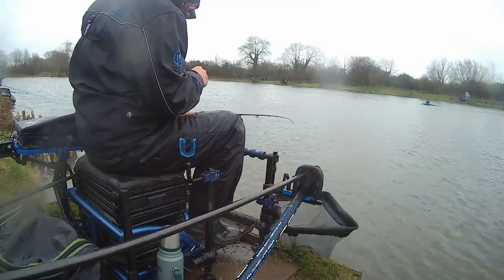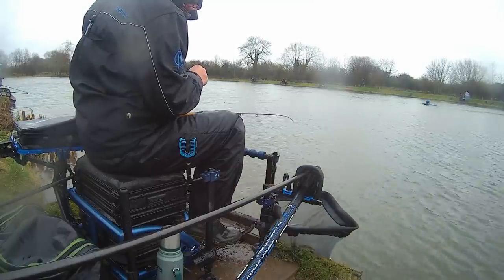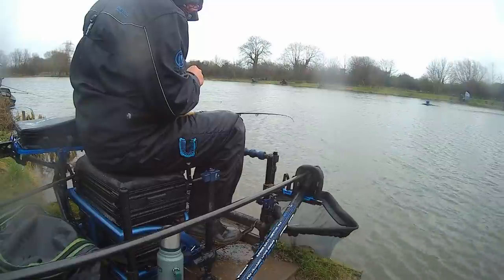I'm going to speak a bit louder because I've tucked my camera away because of the wind — not my camera, my mic. I've tucked my mic away a bit today. The sound is always a problem for me on these videos.